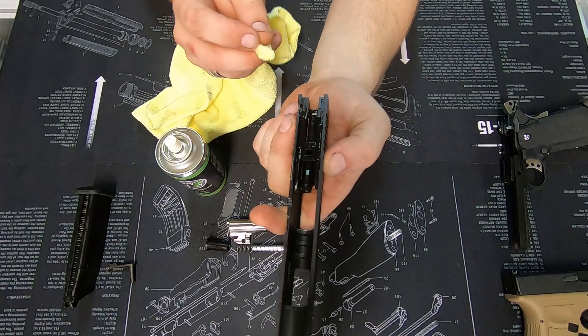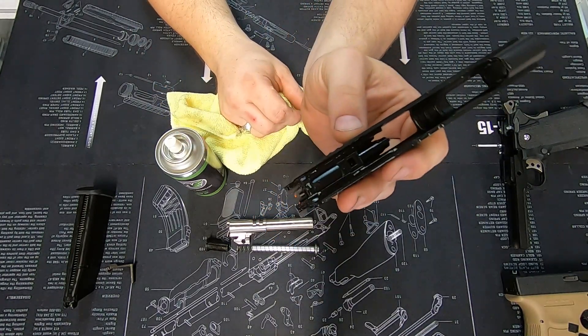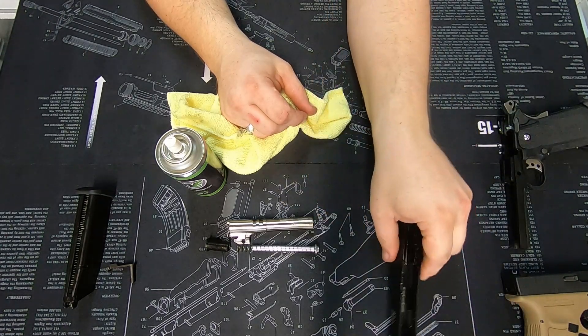There's lube everywhere. I'll go through and just quickly wipe off a touch — you want to take off any excess, because you don't want a buildup of lubricant in there; otherwise it will turn into sandpaper, essentially.